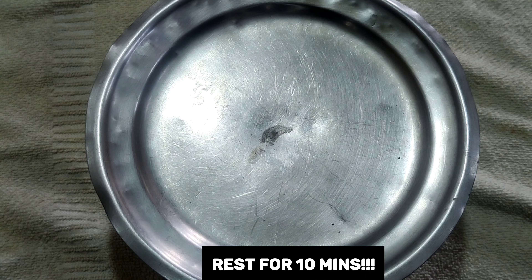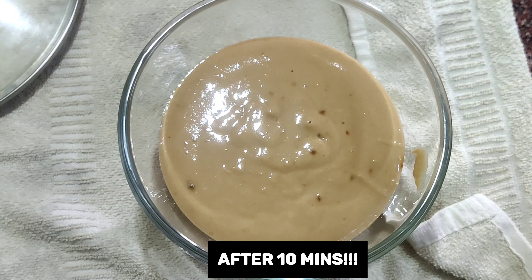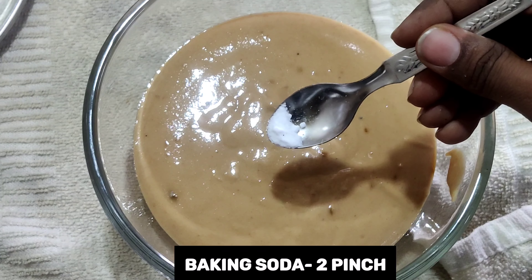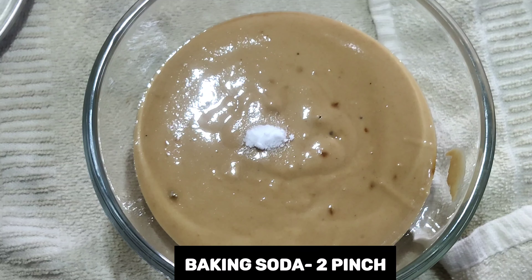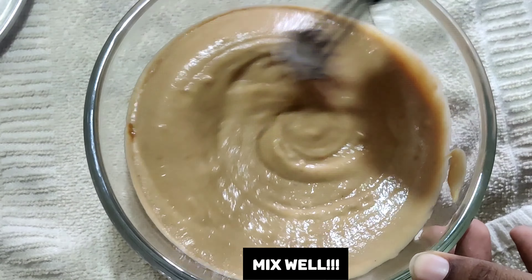Before preparing the appams, you can also add two pinches of baking soda — it's quite optional. Give it a good mix.